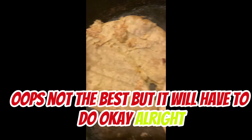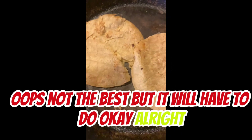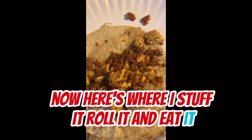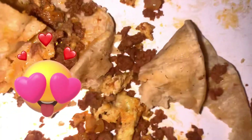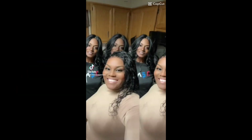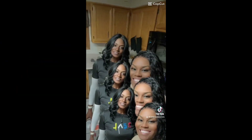Not the best, but it will have to do. Now here's where I stuff it, roll it, and eat it. Let me know how you taste this one.